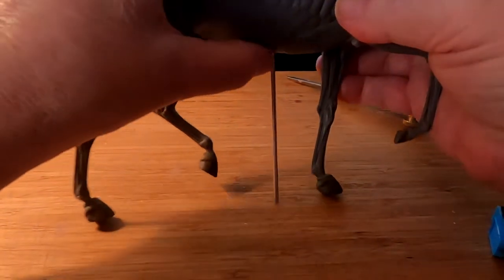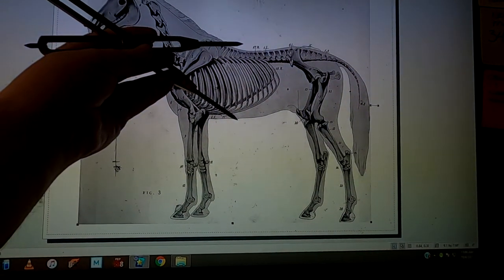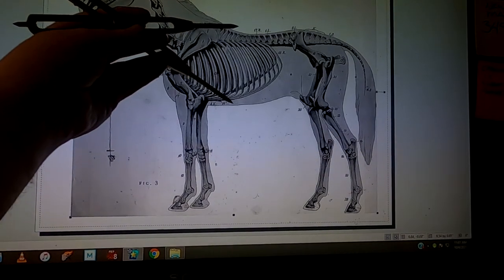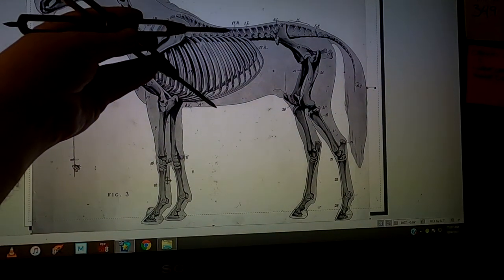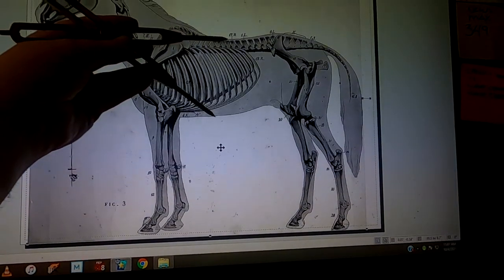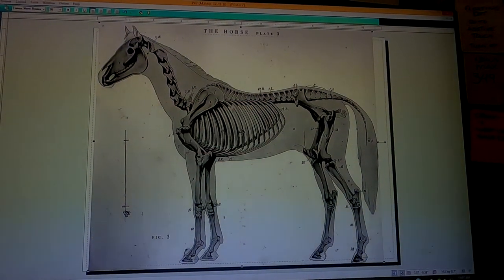What I'll do is take the measurement between the back and the bottom of the stomach. So I have to increase the size of this horse to match the size of the horse I'm going to be making. That's the size right there. So now I can print out the image and send it over to my printer.